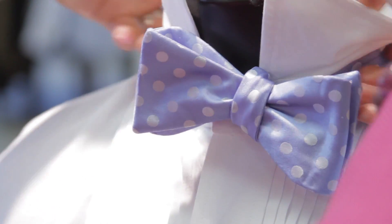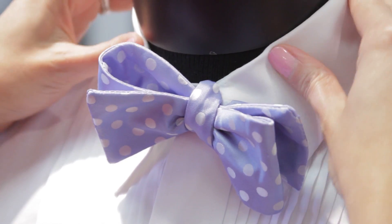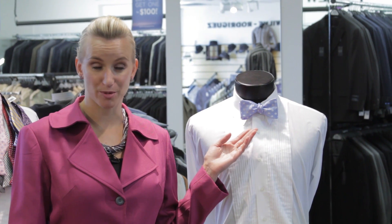Then you put your collar down and fabulous! You've got your bow tie all set and ready to go. Make sure your collar is nice and neat and straight. Straighten yourself back out and there you go — you've got your bow tie tied perfectly.